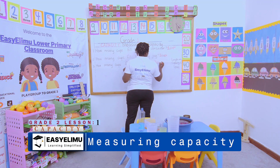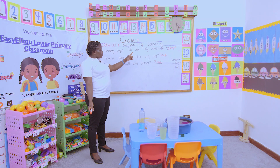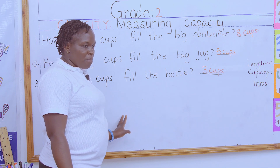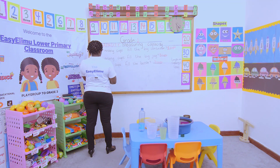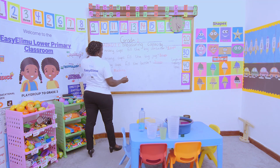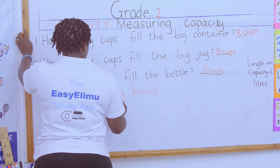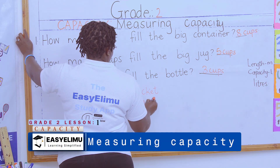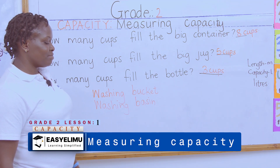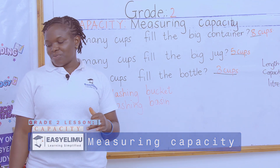So if you're told to compare the big container, the big jug, and the bottle — which one is biggest? The big container is biggest, followed by the big jug, and then the bottle. When you go home, measure the capacity of the washing bucket using a one-liter bottle and tell me how many bottles fill it. Also tell me how many bottles fill the washing basin. Thank you!